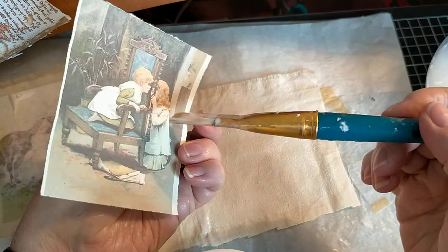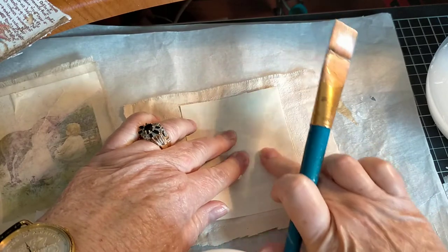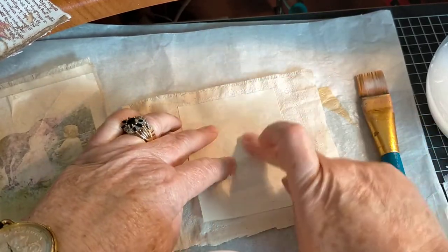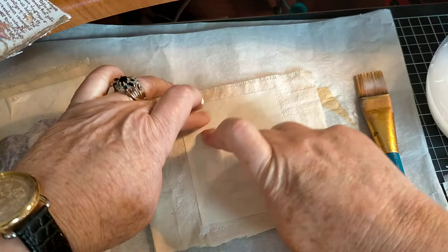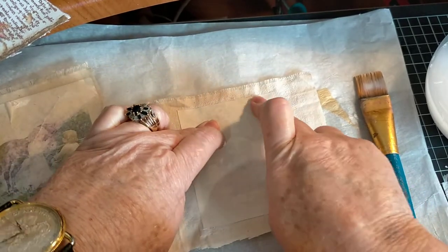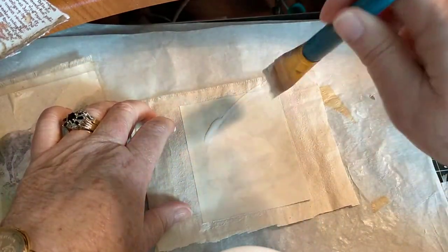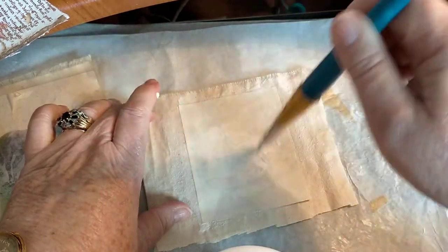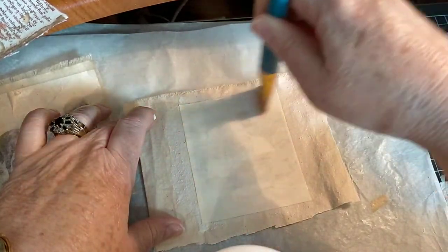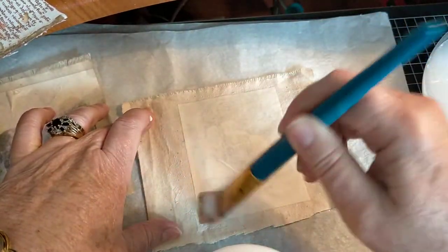Now remember that when it goes face down the image will be mirror reversed, but that's all right. When I put it down I like to give it a really good press, because what you want is the contact. Just make sure you've got really, really good contact with that fabric. You have to be gentle because it's paper and it's getting wet with the Mod Podge. Start from the middle with more Mod Podge and work out nice and generously, making sure the paper and cloth are getting fantastic contact.